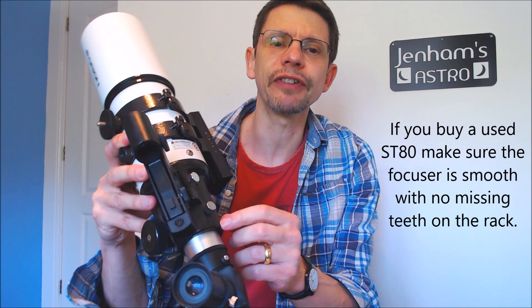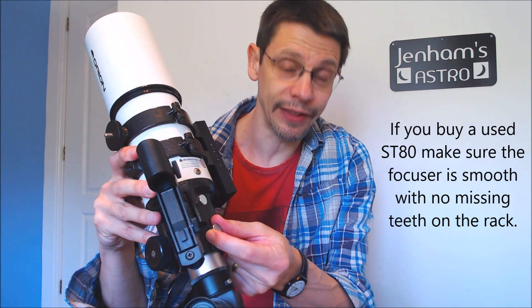It doesn't feel like it wants to move around very much. Quite importantly for astrophotography, it has a screw that allows you to tension the focuser, so if you've got a camera hanging off it you can tighten it all down and nothing really moves. So what would you need to do if you had a mount and a camera to get started with this scope?